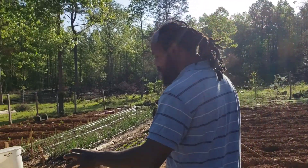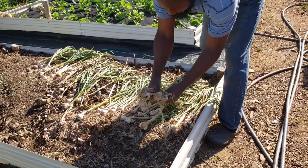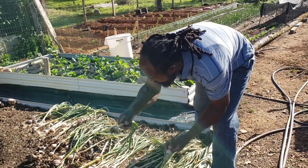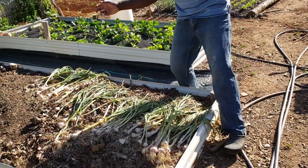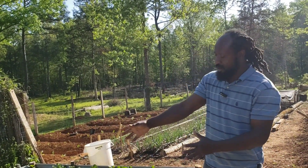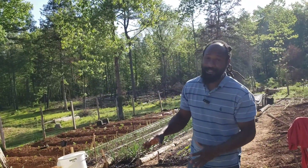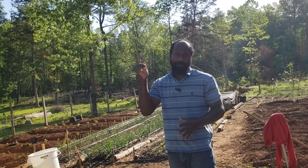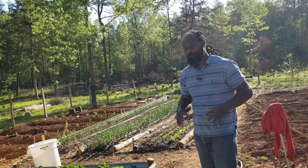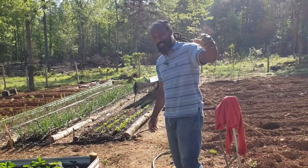Right over here is the garlic we pulled out of that bed. Some of them are pretty good size and some are just a bit smaller — but hey, garlic is garlic. I am thankful because all I planted was one clove and I got all that right there. What we're going to do with this garlic is make garlic and honey. We do have a video showing you all how we make garlic and honey to build your immune system.